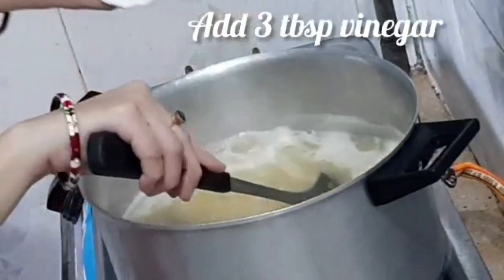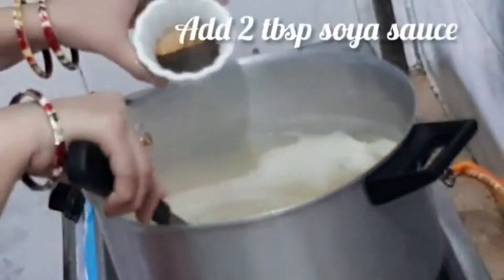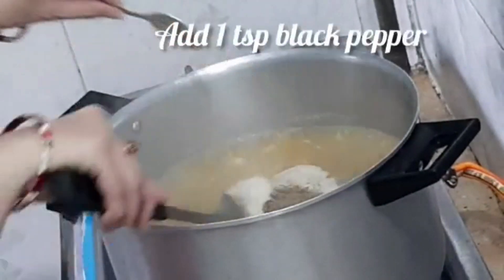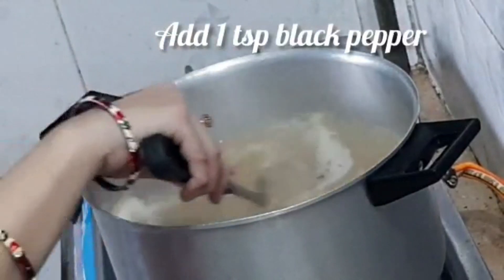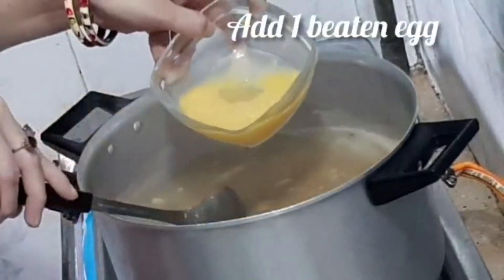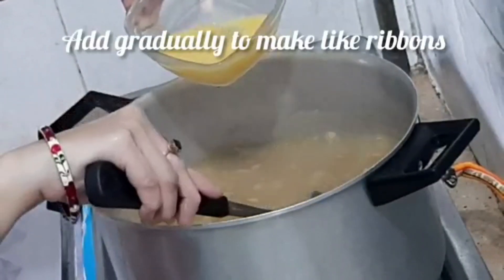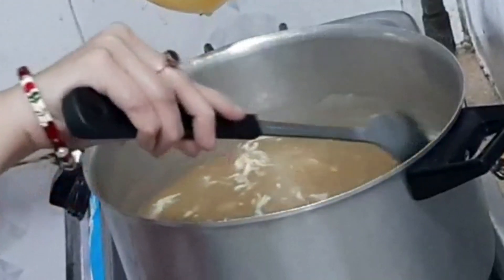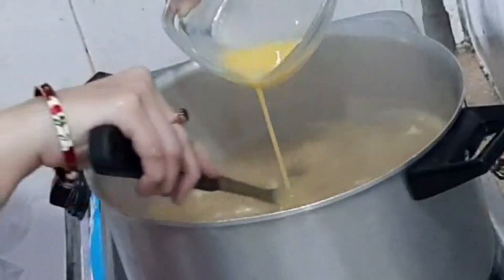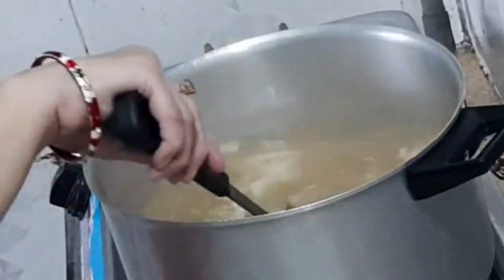We will add 3 tablespoons, then add 2 tablespoons. Roll the flame down to medium.